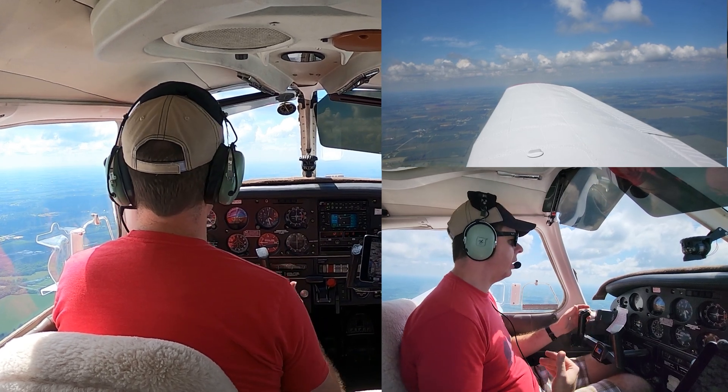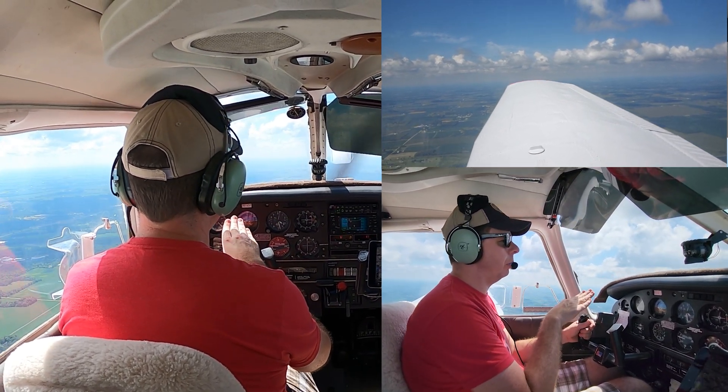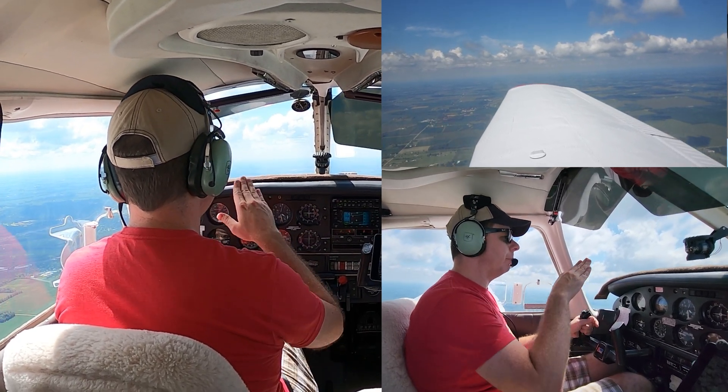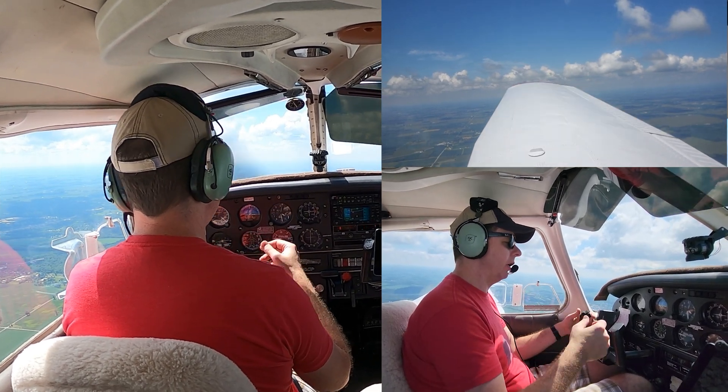As we add flaps and slow down, our pitch requirements are going to change. We're going to have to constantly increase our pitch to maintain altitude. The addition of flaps will give us a slight balloon when we add them, and then it will re-stabilize, so we'll compensate for that.